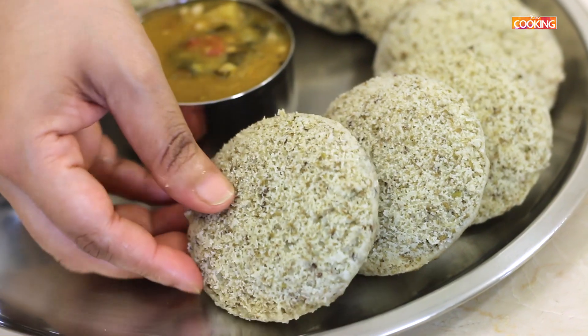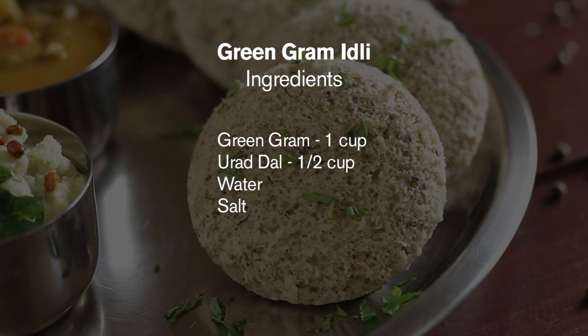Today's recipe is a very interesting green graham idli. I have done other recipes using green graham, so you can check out those recipes on my YouTube channel as well. Coming back to the recipe, this is a very healthy option from regular idlis. So let's get started and check out the ingredients.